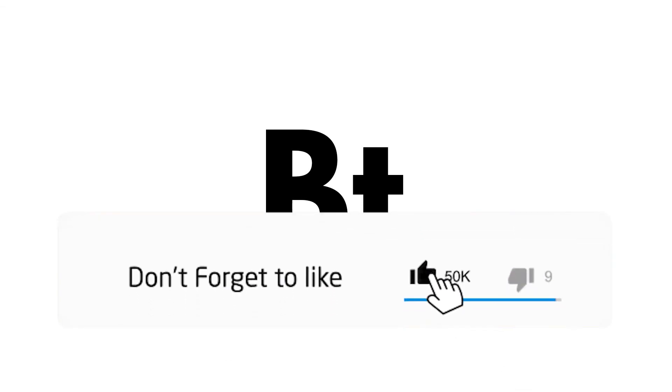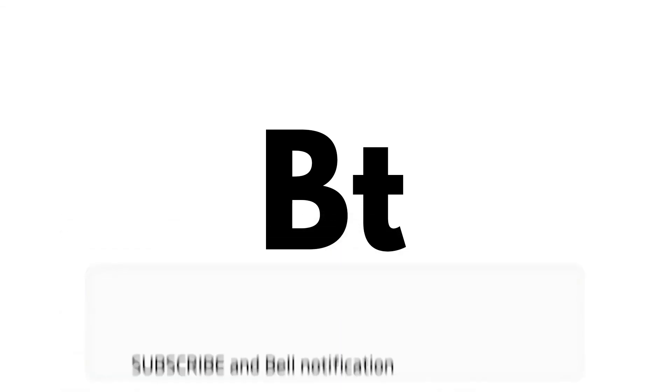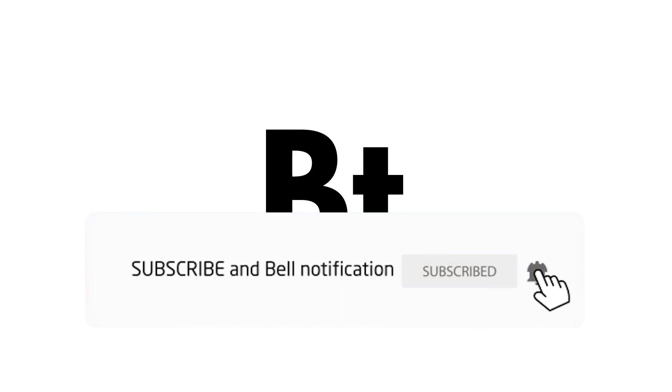Thank you guys so much for watching this video and for the recent support we've gotten here on the Blended Tech YouTube channel. If you guys could please like and subscribe with post notifications turned on for future videos. Thank you so much for watching, and we'll see you next time.